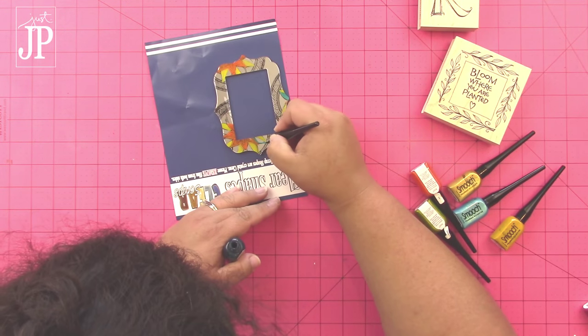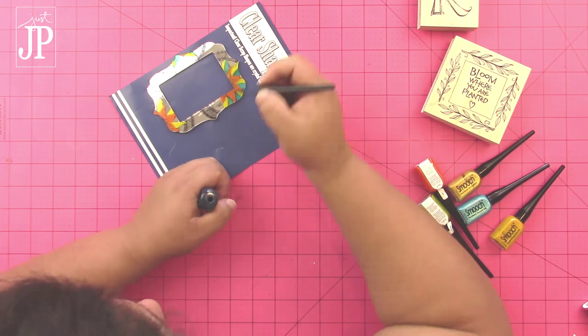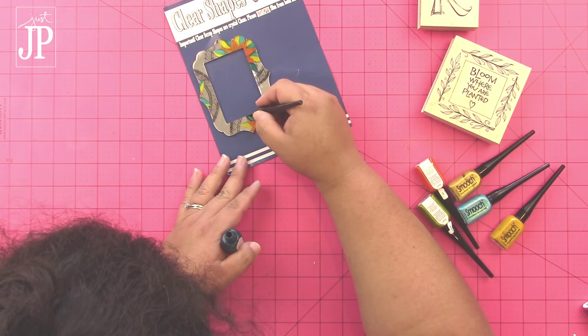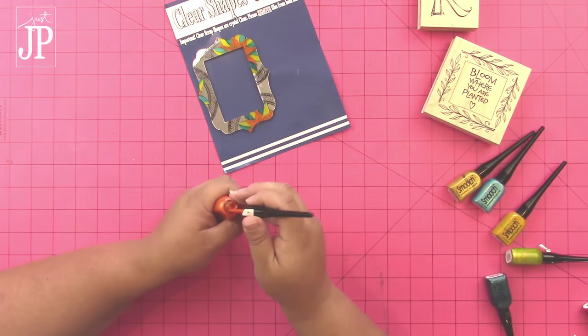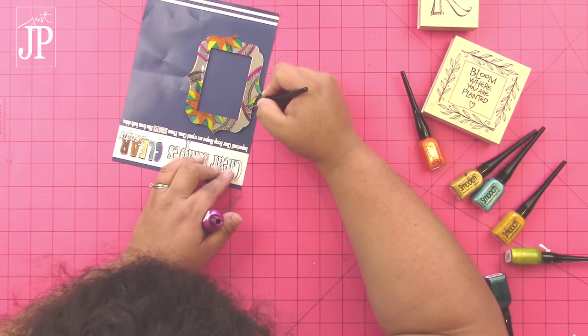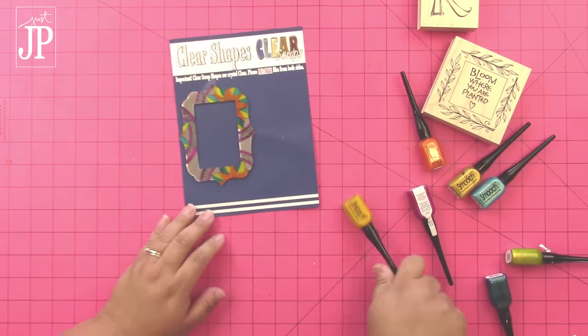What I'm using to add the color is Smooch Accent ink. Color Box Surfaces is available in a bunch of different colors — I think there's 12 right now — but it's not really easy to paint on because it dries super fast. Smooch Accent ink dries really, really slowly, and it's a little bit transparent, so if you put it on thin you can see through it.